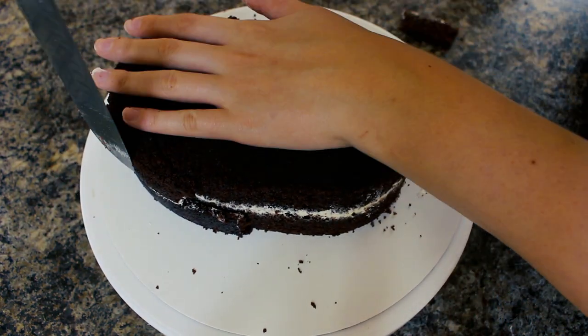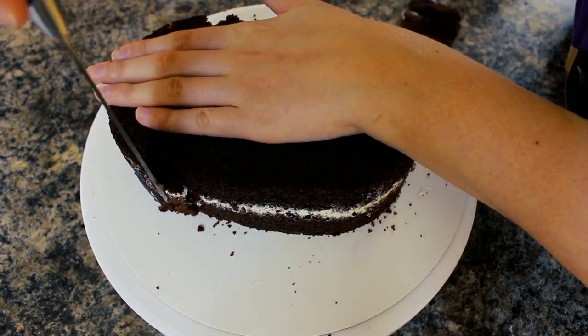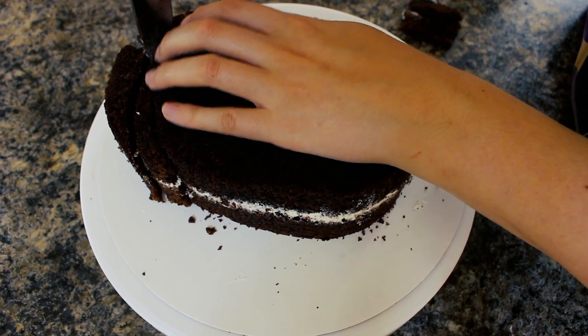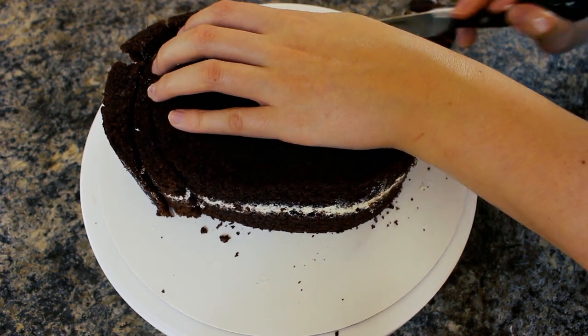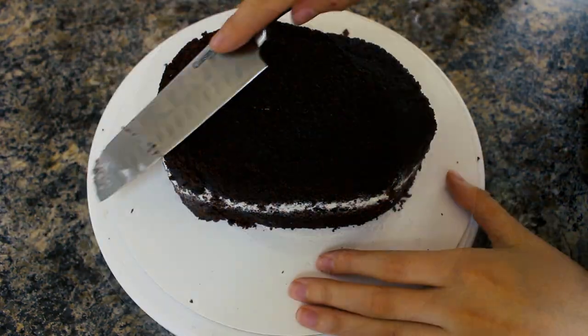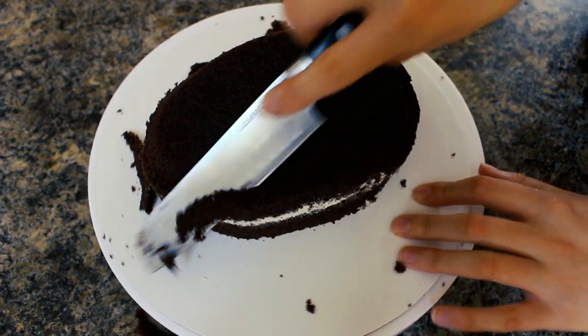With my knife I'm just cutting out a little bit more of a head — I want to have more of a top of the head than what I currently have. Then using my knife I'm just going over the edges of the cake and rounding them out.